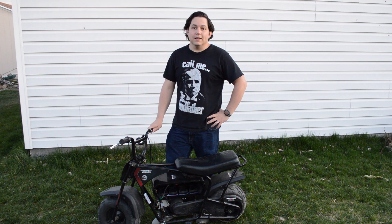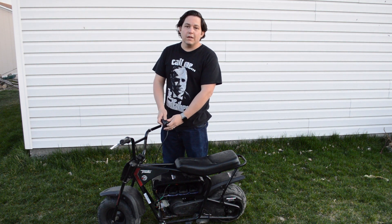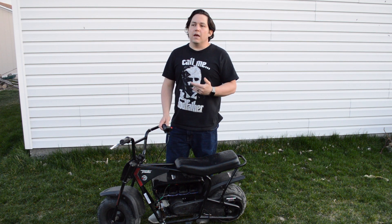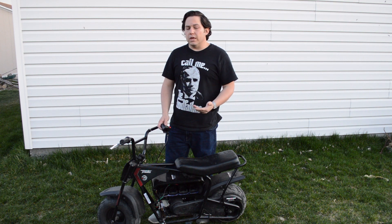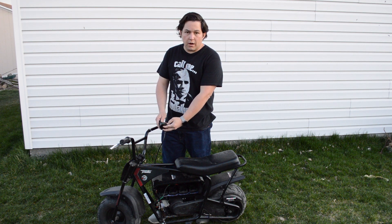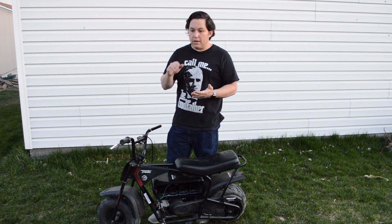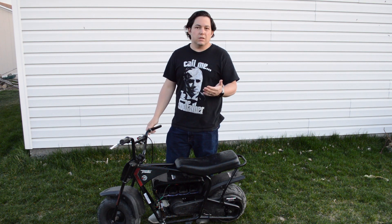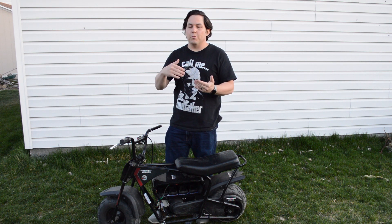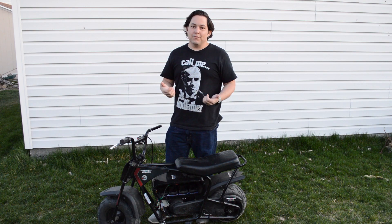Less fortunately, the bike actually broke — the kids crashed it and broke the throttle control portion. That part isn't readily available; I could only find it on one site and it was backordered with high shipping costs. So I'm going to split it into three separate parts: a generic throttle controller, a generic on-off switch, and a voltage meter that displays the actual voltage of the battery pack instead of just low, medium, or high. That'll be the next video.